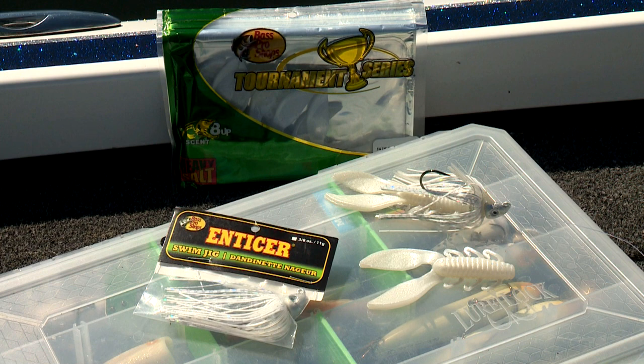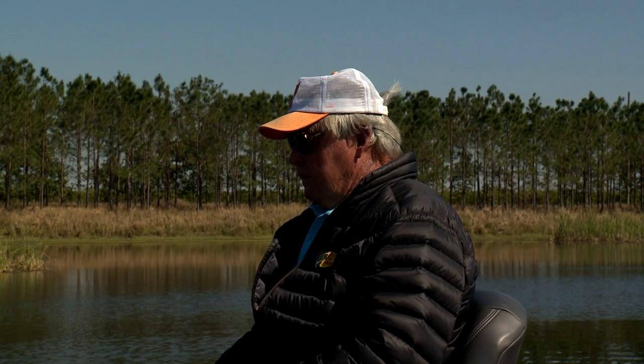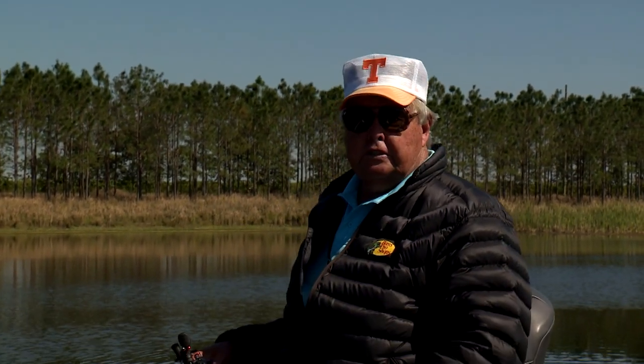A few minutes ago I was talking about jig colors and trailers. Let me show you what we're using today — it's Bass Pro Shops' 3/8 oz Enticer Swim Jig, hitched up with Bass Pro Shops' 3.5-inch Swimming Elite Chunk. What a combination! This bait and these trailers are available in an assortment of fish-catching colors and sizes. It's important to have a good selection for different depths and water clarity. Now let's talk about weights. If I had to pick one size for most conditions, my go-to would be the 3/8 oz. In shallow thick cover, my number one choice would be the 1/4 ounce. But in deep water — say 15 to 20 feet — a 1/2 ounce would be best. The 3/8 is ideal for what we're doing today.